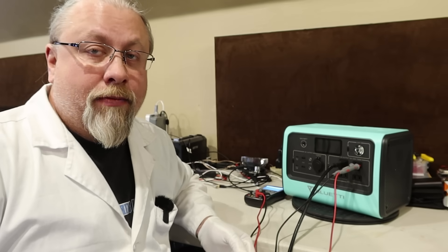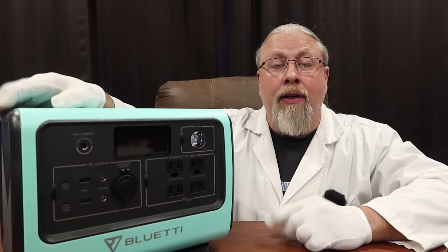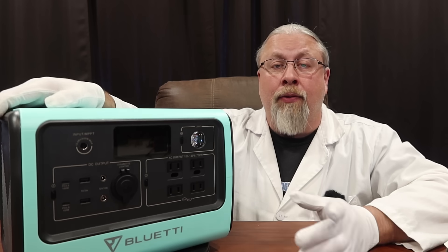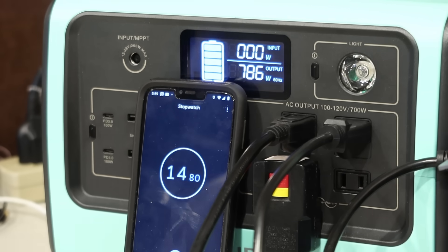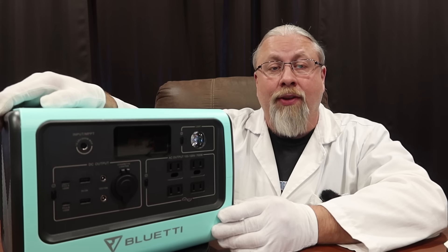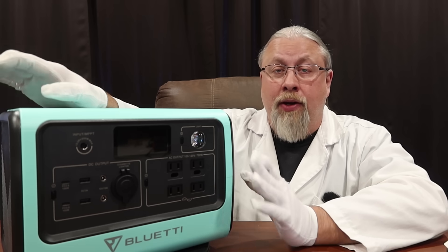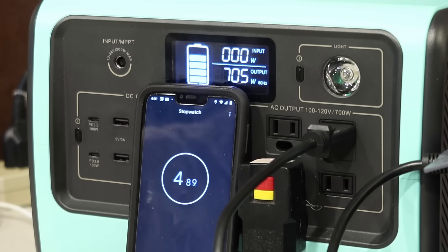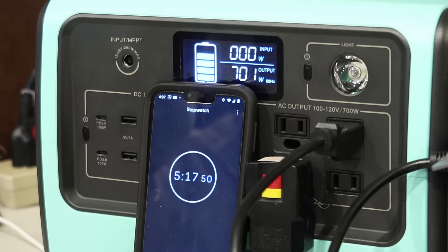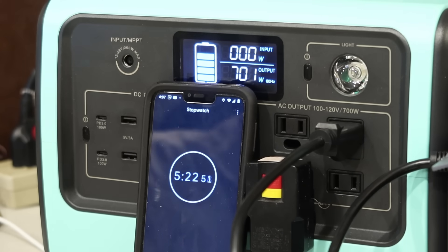It's not as good as Bluetti's top-of-the-line products, and it's not as good as Jackery's top-of-the-line products. We did an inverter capacity test — we were able to run 800 watts out of the inverter for one and a half minutes before it shut down, so it handled a bit more than the rated 700 watts. We ran it at 700 watts for at least five minutes with no overheating issues. No problem running a slightly over 700 watt load for at least five minutes.